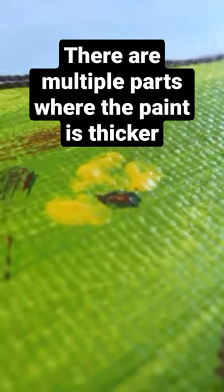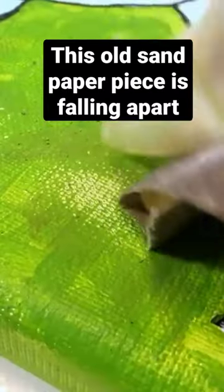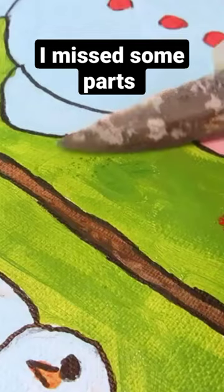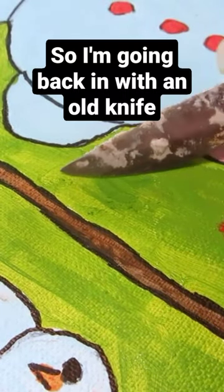There are multiple parts where the paint is thicker and we're gonna want to even those out one way or another. This old sandpaper piece is falling apart but we can just wipe off the dust afterwards. I missed some parts so I'm going back in with an old knife this time so you can see.